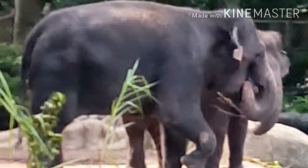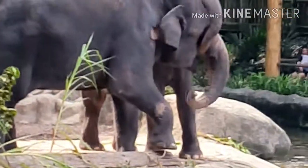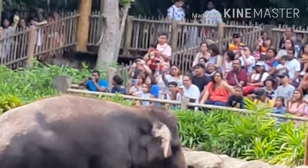All the training here is done on a food reward system, and it's done voluntarily. Elephants are free — if they want to move away in the middle of training, we allow them to do so, and when they come back, we reward them with more food.